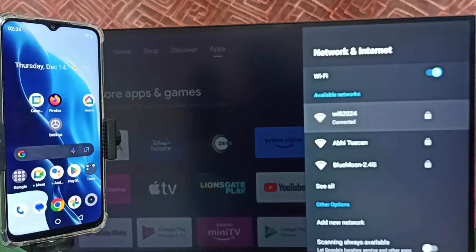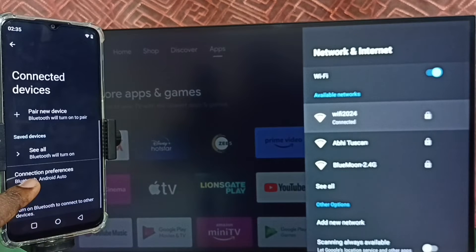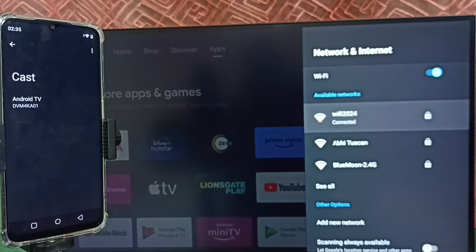Let me go to the mobile phone. Open settings by tapping on the settings app icon. Here we can see 'Android TV' — that is the name of my TV — which means this mobile phone has detected my TV.